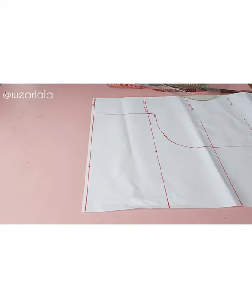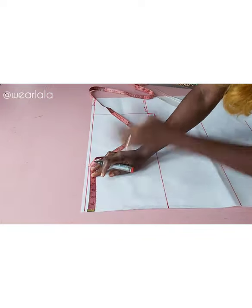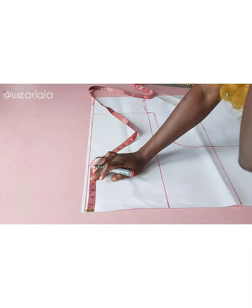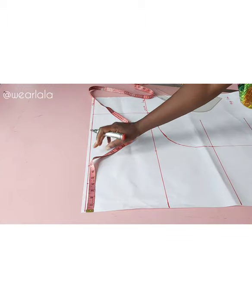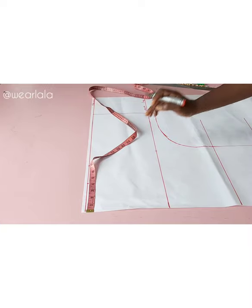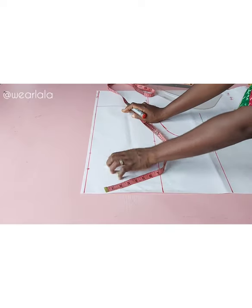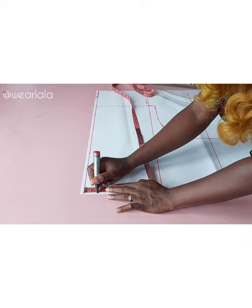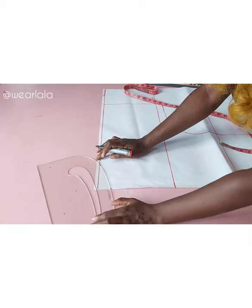Now I'm going to create the neckline. Since I'm using the same pattern for front and back, I'll mark both necklines on this pattern. For the back neckline, ideally the neck width is three inches, but because of the collar I'll make it four inches. The neck depth — instead of the normal one inch — I'll increase it slightly to about 1.5 inches. With my pattern master I'll create the back neckline.